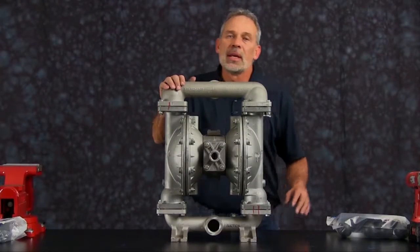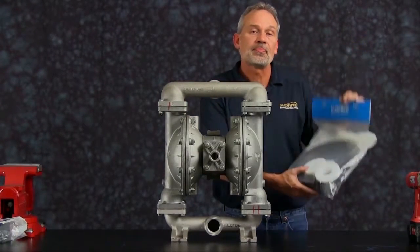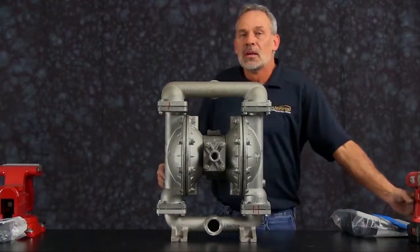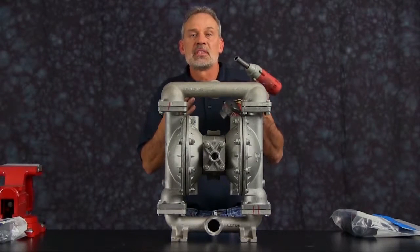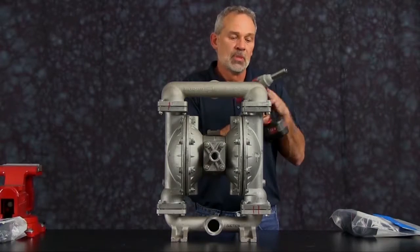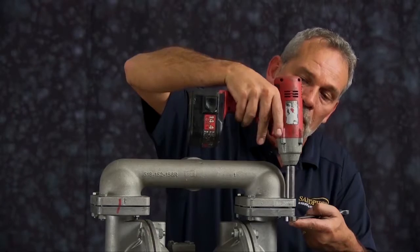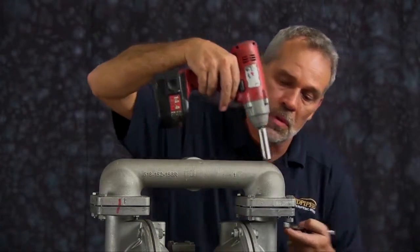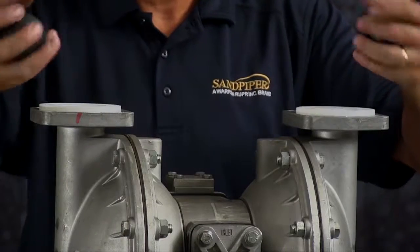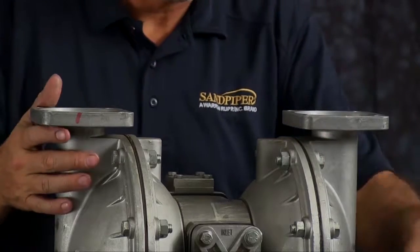Our S15 wet kit install is going to include diaphragms, check balls and seats. So let's go ahead and get started. We're going to start by taking the manifold off. For ease of assembly and disassembly, we're going to use a 3/8 inch impact gun. Once you have the bolts removed from the discharge manifold, go ahead and set that aside and take the seats and the check balls and discard those.